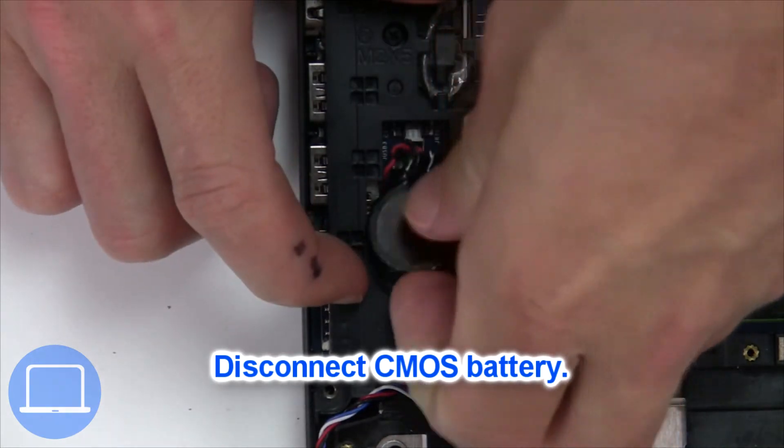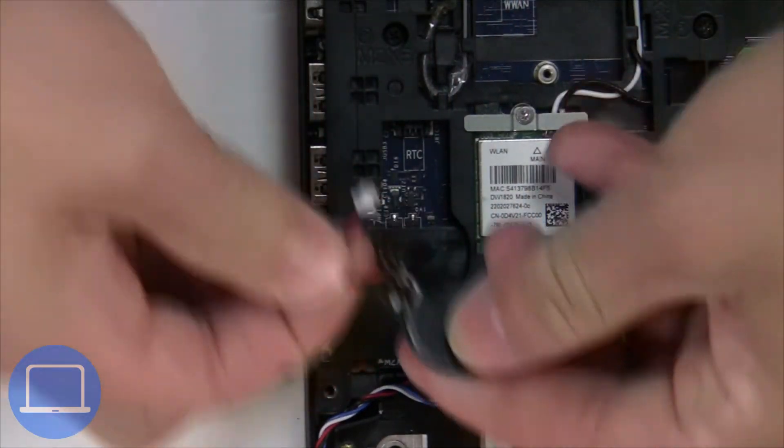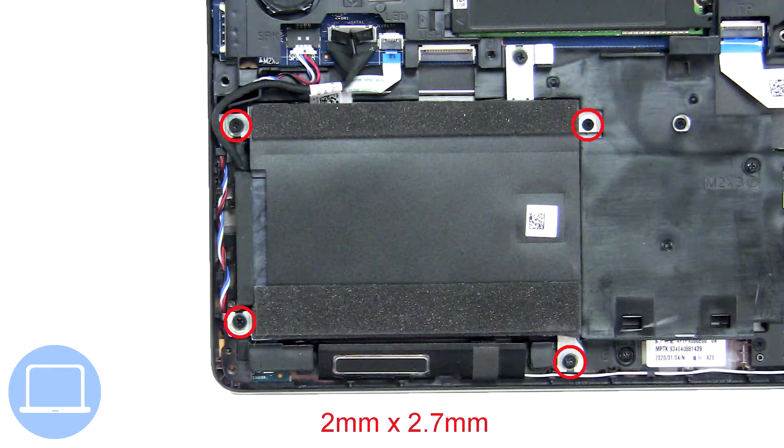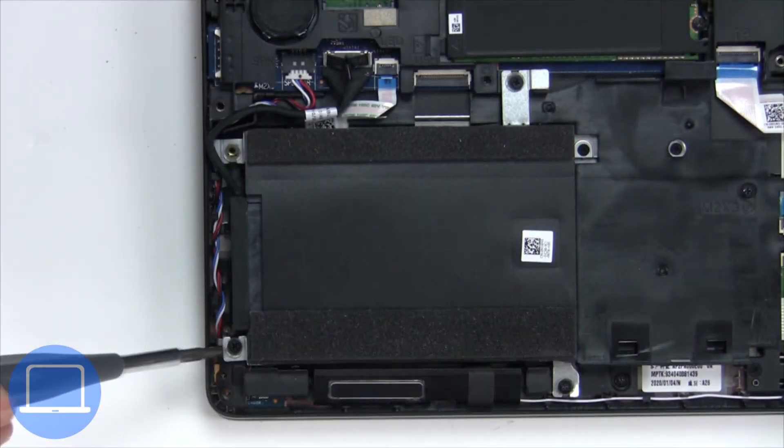Next, unplug and remove the CMOS battery. Now disconnect the speakers. Then unscrew and disconnect the hard drive.